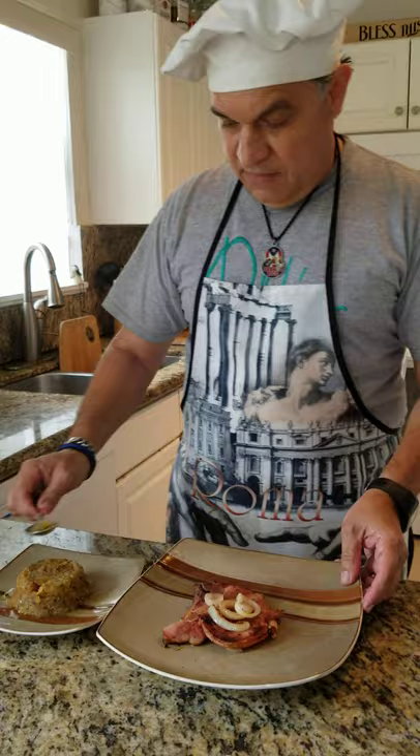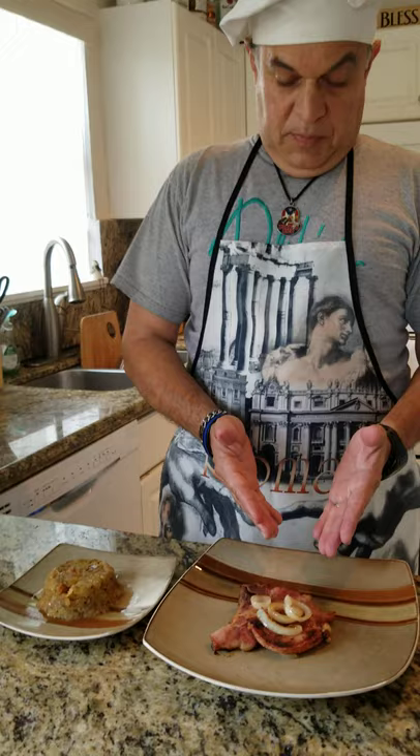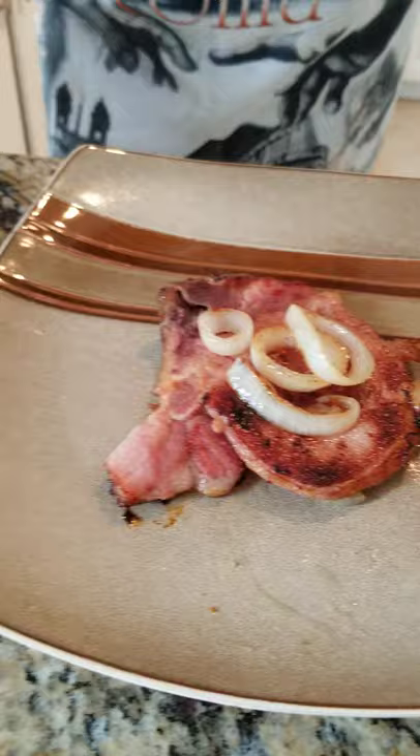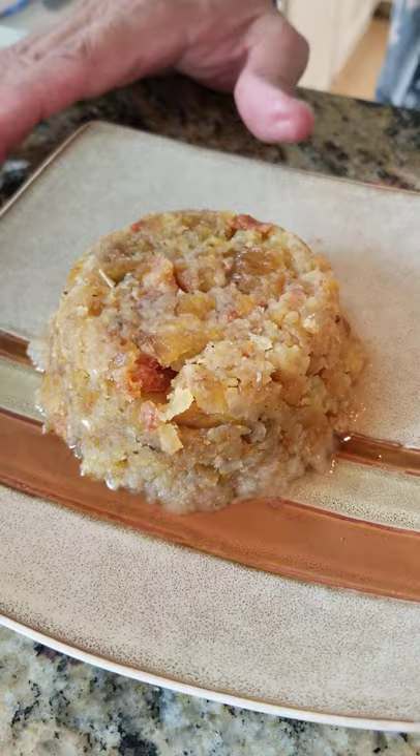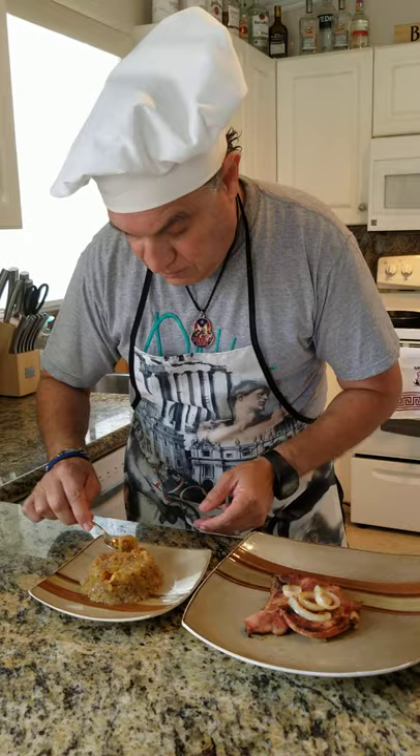So there you have it — Puerto Rican mofongo as your side dish, with your smoked pork chop. This mofongo can go with everything: shrimp, fish, steak, churrasco — whatever protein you want. This is the perfect side dish. Now I'm going to do the most important part and see how this tastes. Very good! I hope you enjoyed it. Buen provecho. Go ahead and hit like, share it, and enjoy cooking. Thank you, bye-bye.